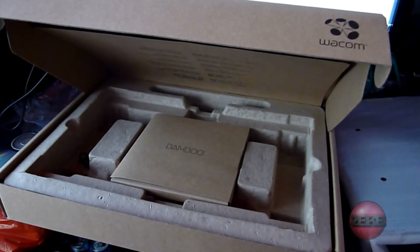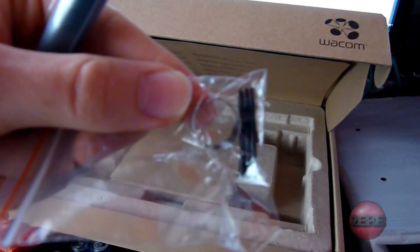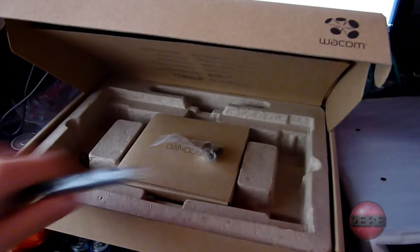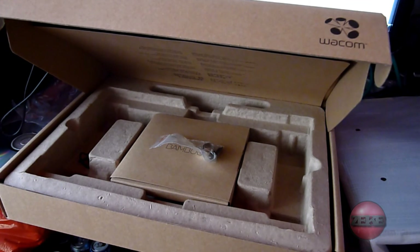And here is — I'm guessing that's for replacements for the ends, just guessing if it wears out or something.